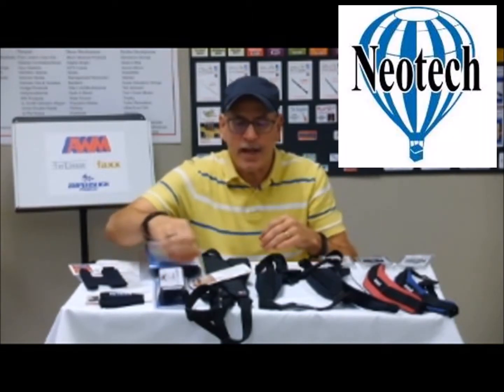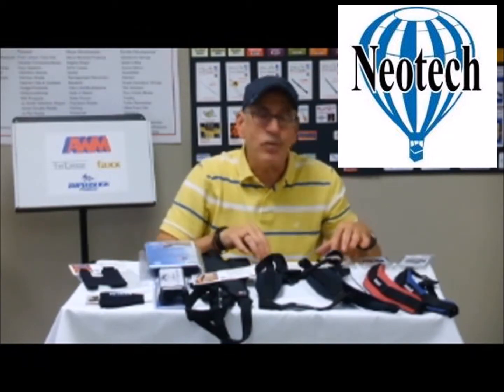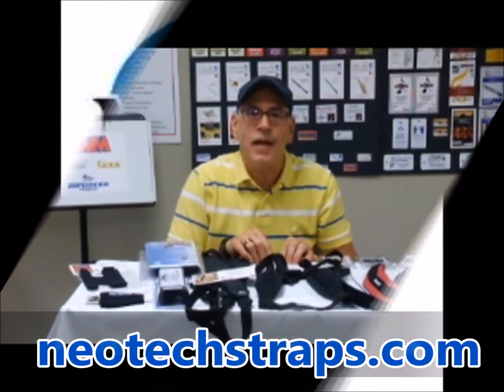So this is the Neotech line of products we distribute from here in Elkhart. You can check out the full line at neotechstraps.com.